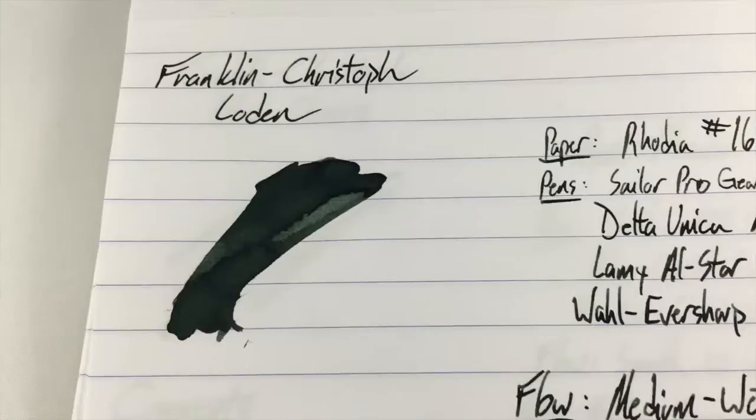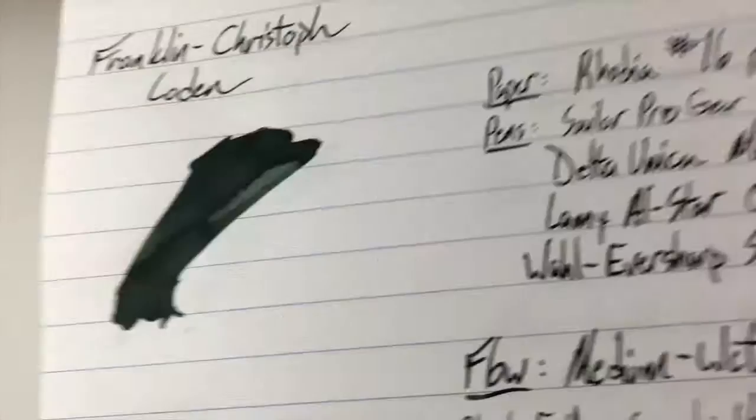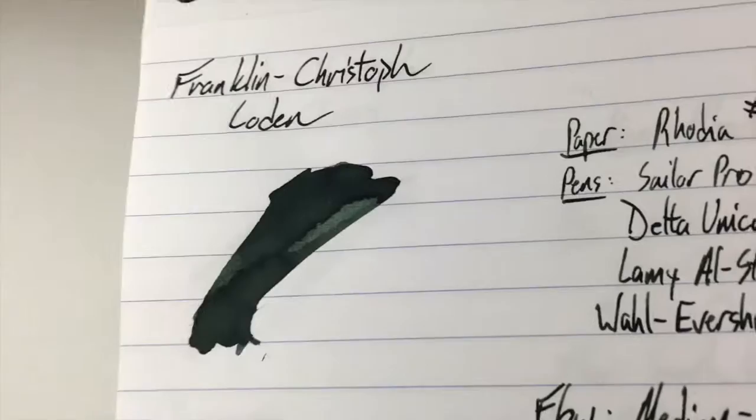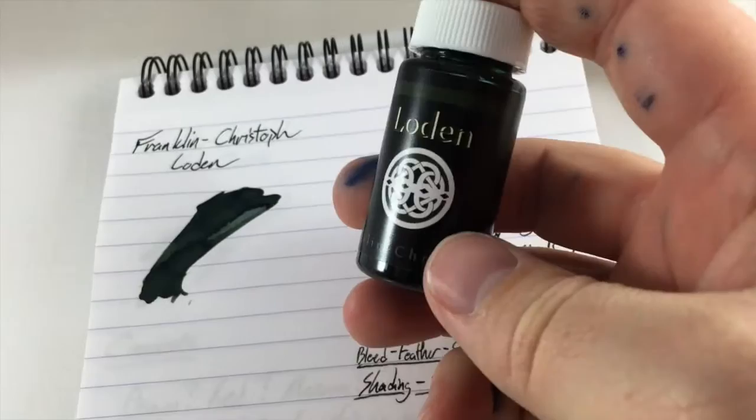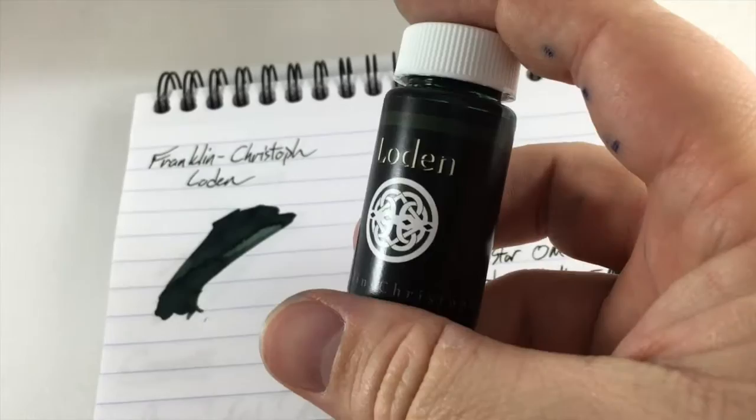Hello folks and welcome to an inkdependence.com video review and water drop test. This time Franklin Kristoff's Loden. Loden is a super dark green. I'm happy to do this video in my light tent — it's been raining here for a couple three days so I've not been able to get any natural light in my office — but be that as it may, this is a very dark green. You can find more pictures on the blog. This is the little bottle it came in from Franklin Kristoff. Thank you very much to Franklin Kristoff for giving me this bottle of ink to test out. They gave this to me as a surprise at the DC pen show — love that kind of surprise.